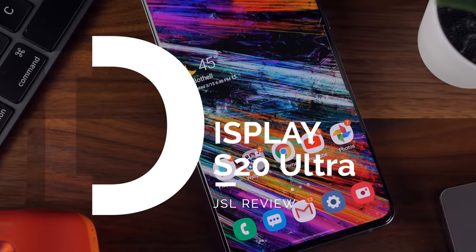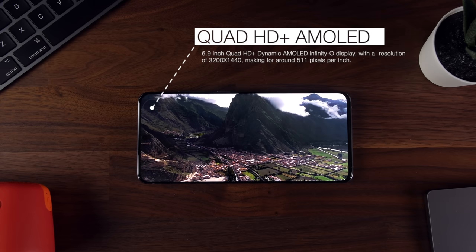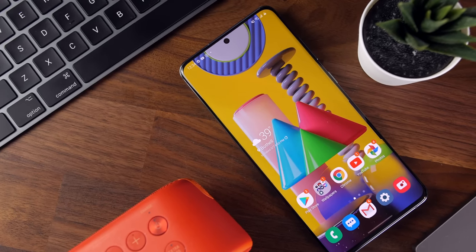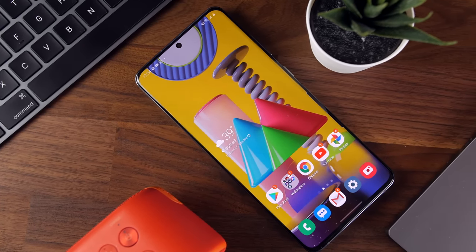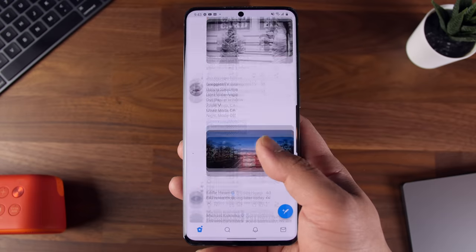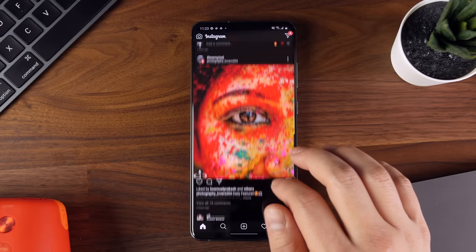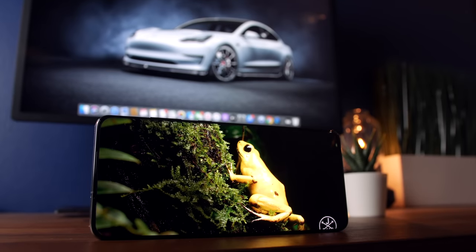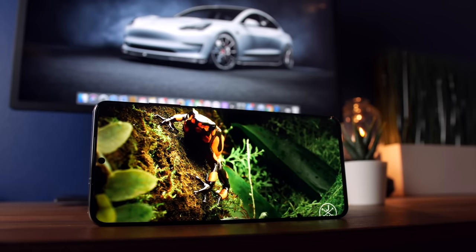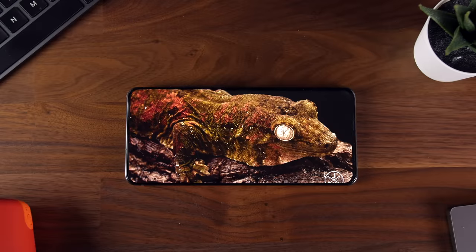Let's talk about one of my favorite features on this phone: the display. The S20 Ultra comes with a massive 6.9-inch Quad HD Dynamic AMOLED Infinity-O display at a resolution of 3200 by 1440, making for around 511 pixels per inch. Samsung has always led the pack when it comes to display quality, and it's no exception here — this display is gorgeous. Considering that the only empty area is the tiny front-facing camera cutout at the top, it's an extremely immersive display, especially taking into consideration the sheer size of the device.